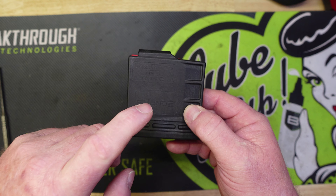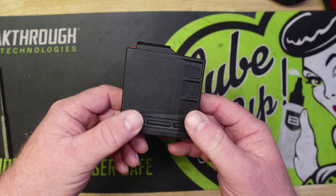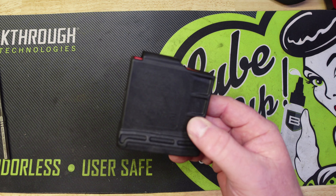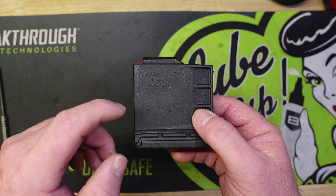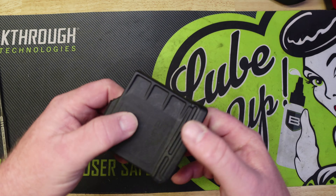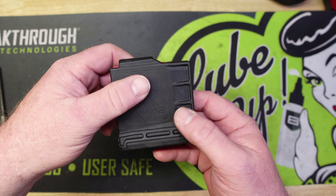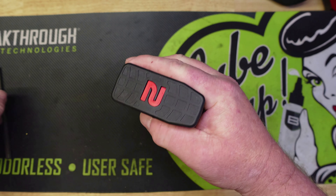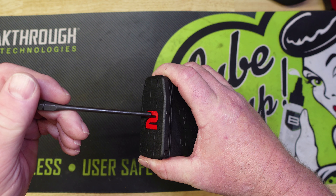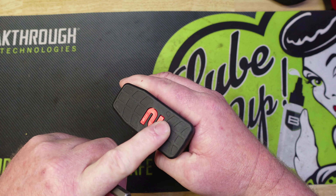On today's video we've got a mag disassembly and cleaning video, and this is the Amend 2 AICS mag - the five rounder. They also make these in a 12 rounder. We used them with 308 and 450 Bushmaster and the mag ran flawless. Fellow YouTuber and friend Papa's Place bought some of these Amend 2 mags and said he had a very hard time disassembling the mag.